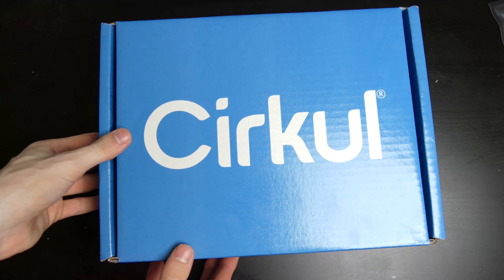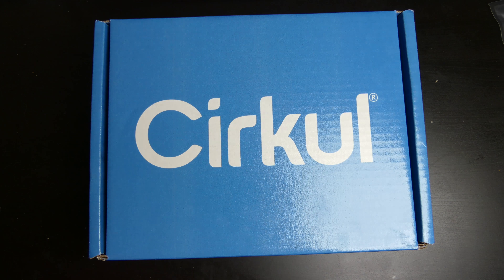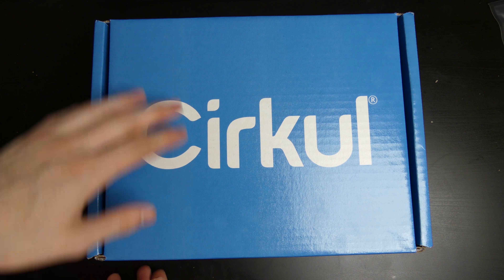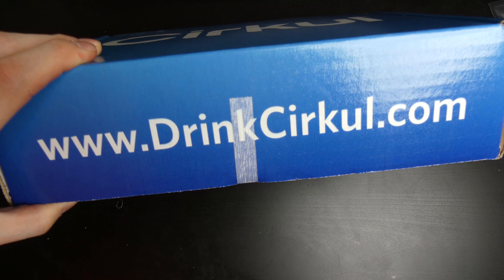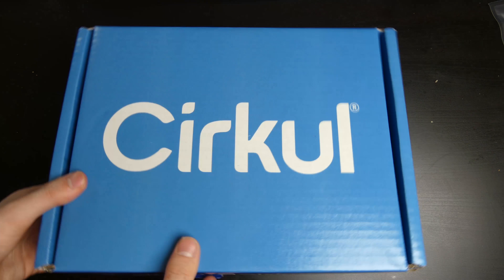This is the Circle Water Bottle. Good afternoon, Bill Collin here with TechOut. Today I'm going to be doing a little bit of a different product unboxing. This isn't really a tech product, but it's a really cool water bottle that I think a lot of people may like — especially those guys playing video games and sports and stuff like that that are tired of drinking plain water. This is the Circle Water Bottle from www.drinkcircle.com. There will be a discount code or a code for a free trial down in the description, so you guys can check this out. I will show you as soon as I get this open what makes it so special.